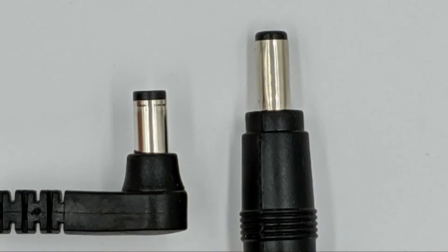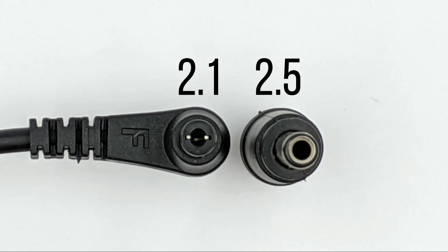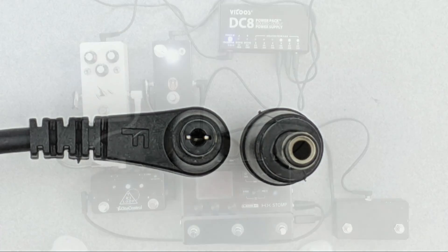There is only one last hurdle to take before we can power up our HX STOMP. Standard DC power cables have a 2.1mm plug on each side but the Helix has a 2.5mm power jack. This can be remedied with one of these handy 2.1 to 2.5mm adapters. No polarity change needed, just center negative as usual.